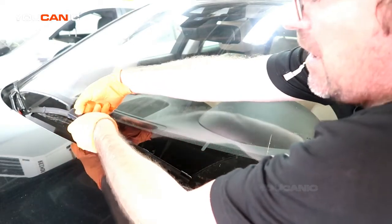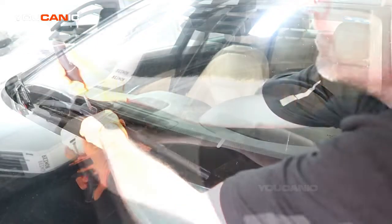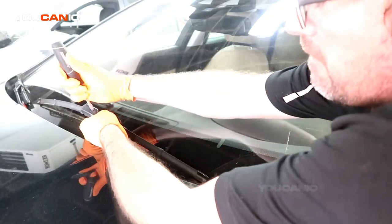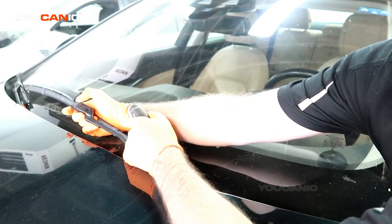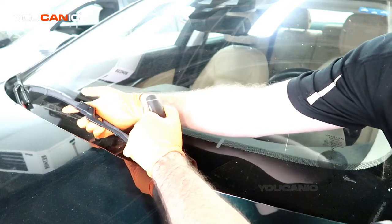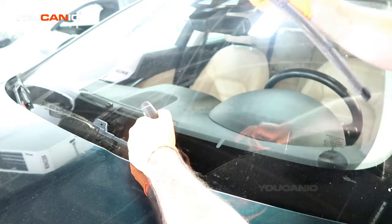You've got to press this little button in the middle there, and you press pretty hard just to get it in there enough so that you can pull the wiper blade off.